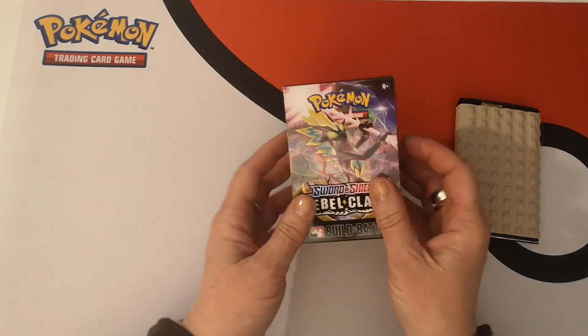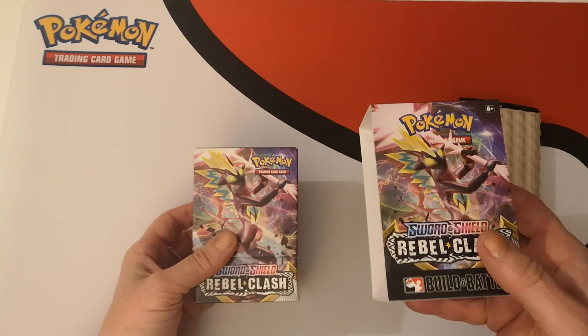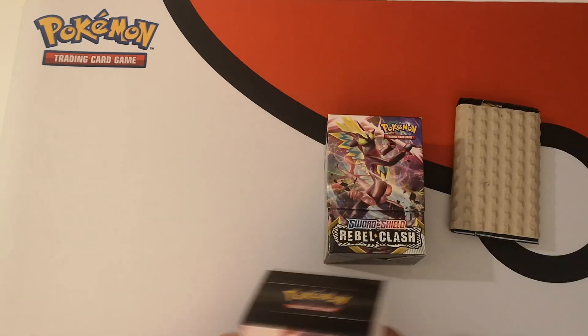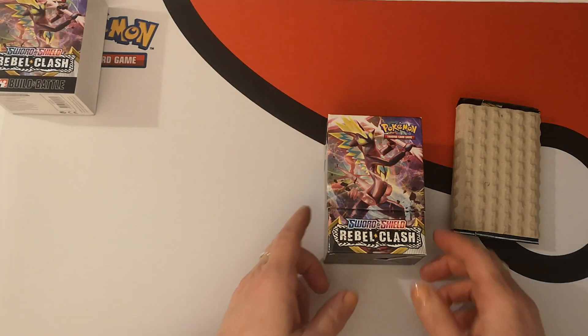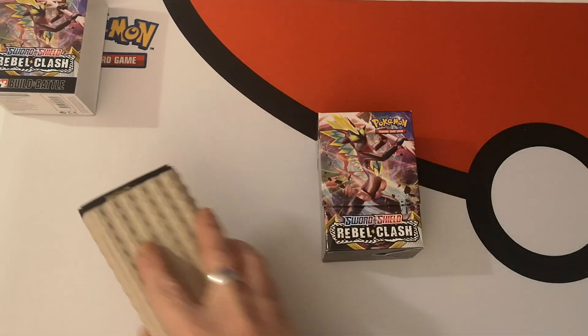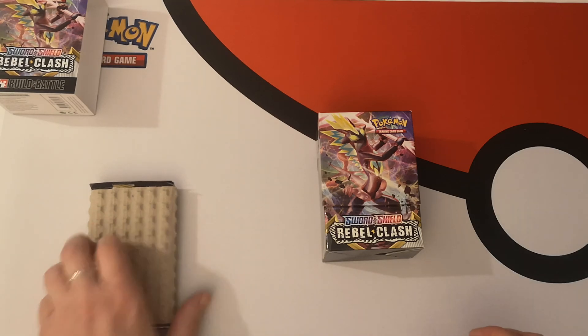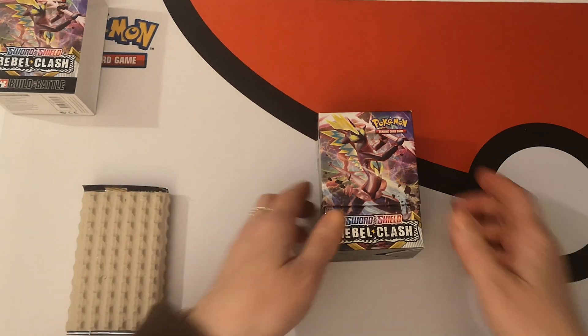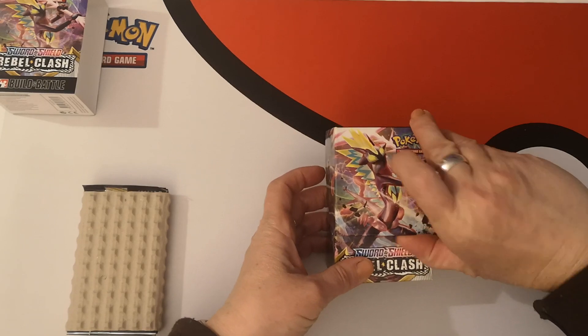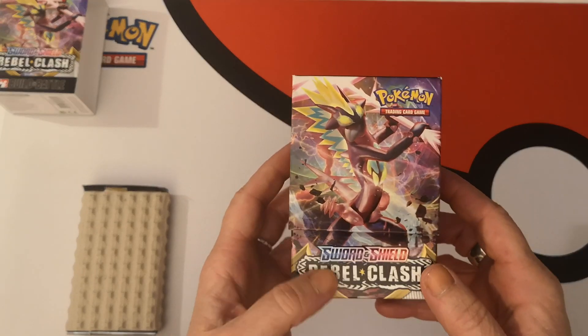We are there. So as usual, this is a small outer bit. This actually makes for a nice little collection box so you can keep all your stuff in here once you're done. I'm going to put these over here — these will be my post-opening pack openings. So let's open this up. We have Toxtricity on the front of this box, as you can see.